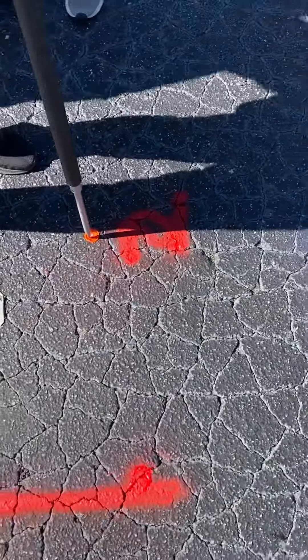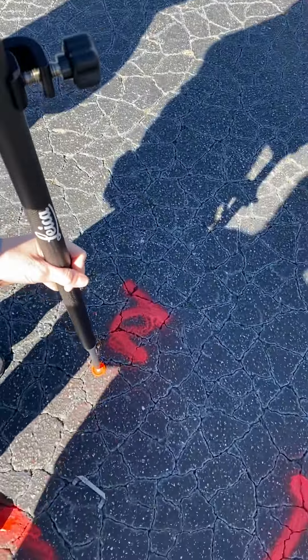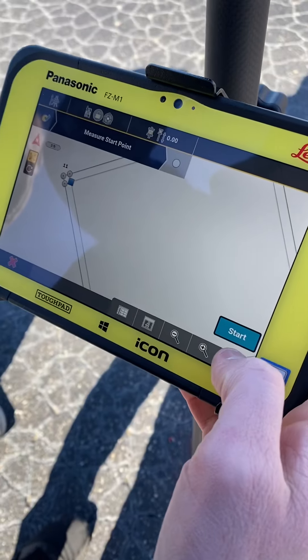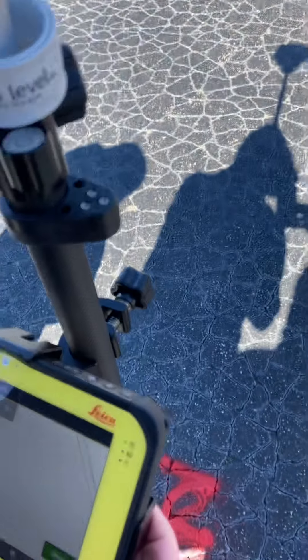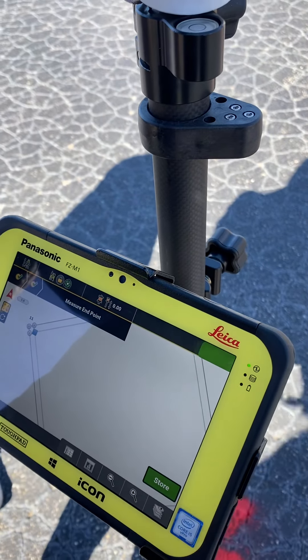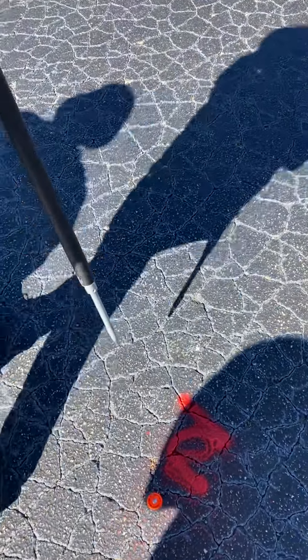Paint it both ways so we can look at it both ways. And then store the start, plumb it up. Make sure you're plumb before you start. Did you hit store? I did. Okay. Measure end point. Measure end point.